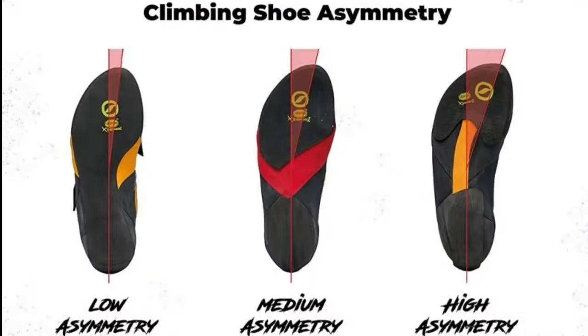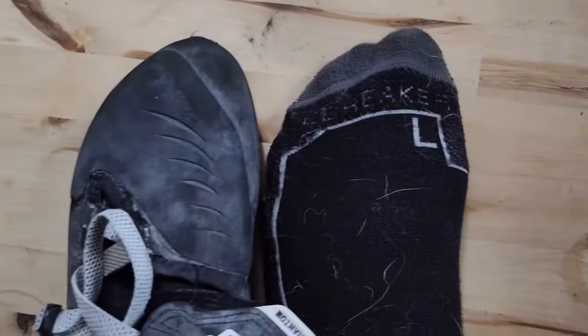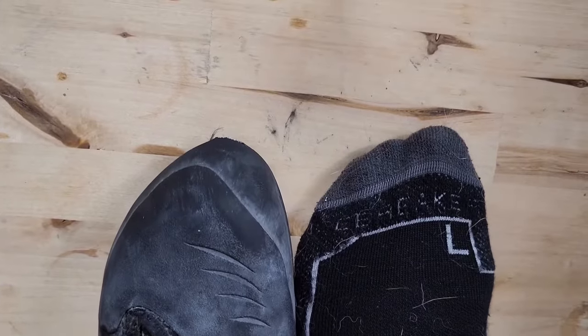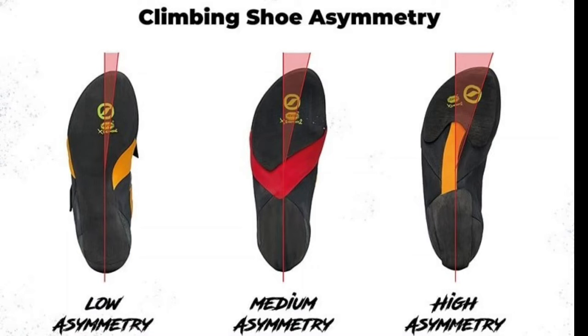One of the first things I look for is the toe box — the front part of the shoe. This is one of the most important parts for me, because if the toe box doesn't fit my foot or the anatomy of my toe well, the shoe is going to be super uncomfortable. It's going to be pinching my toes and feel really awkward. In the first photo you saw, you might notice there is something called a foot asymmetry, specifically speaking about the front of the foot or the toe box.